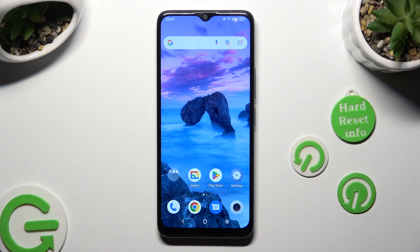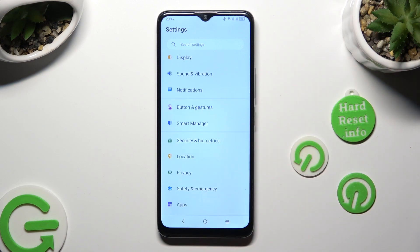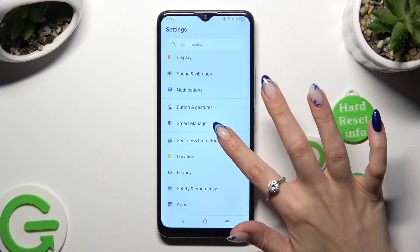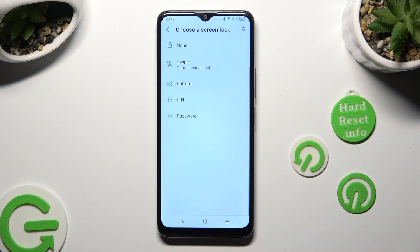Firstly, go into the device's settings and scroll down to access Security and Biometrics. After that, click on Screen Lock and select the best login method for you: pattern, PIN, or password.